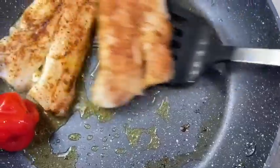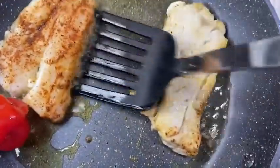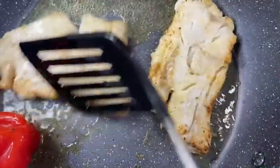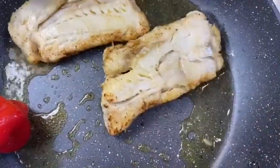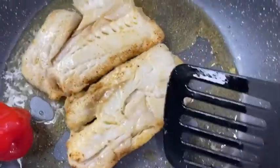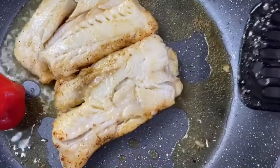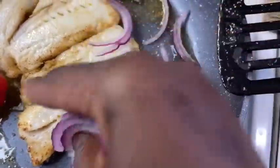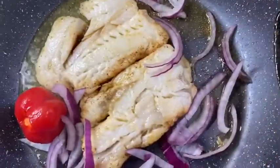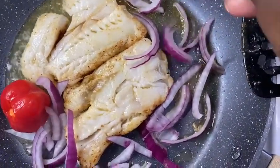I put in my habanero peppers — you can use green peppers, whatever you have. Flip it over after two minutes and let it cook for another two minutes on that side. Next, add the red onions and let them sauté — if you like them well done or a little crunchy, it's up to you. Within a minute and a half, it's done, it's cooked, it's delicious.